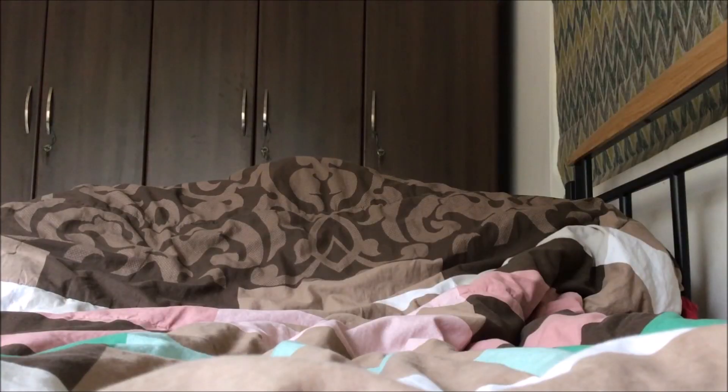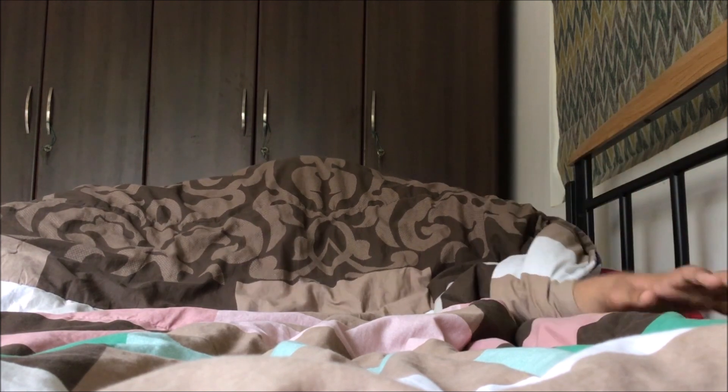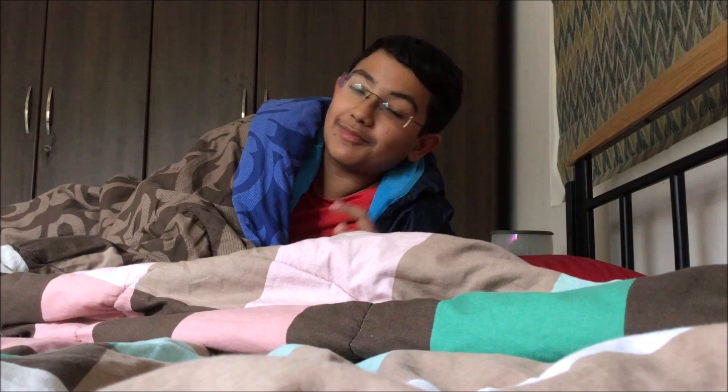Good morning viewers, welcome to TechGenesis, this is your host Neon. And today, we'll be reviewing this annual LED TV. So, let's start.